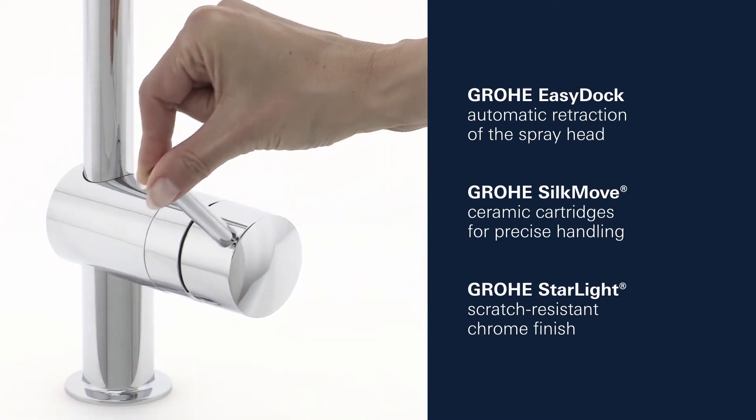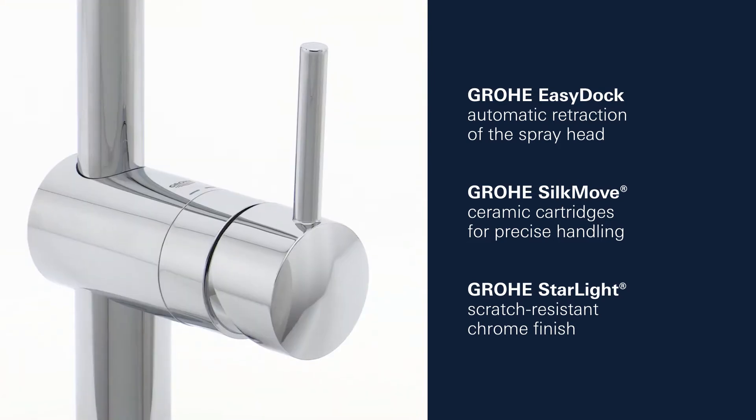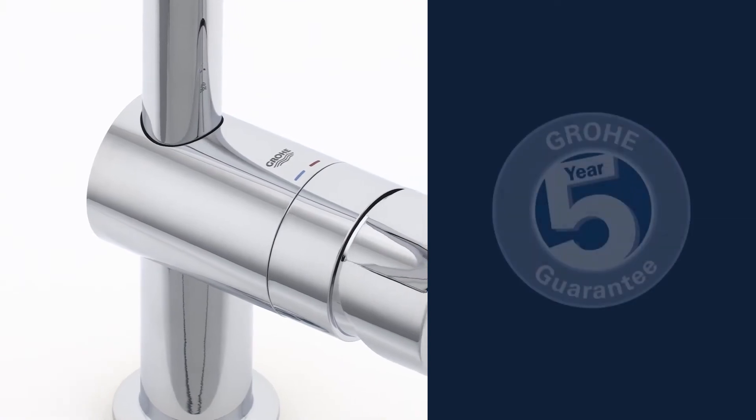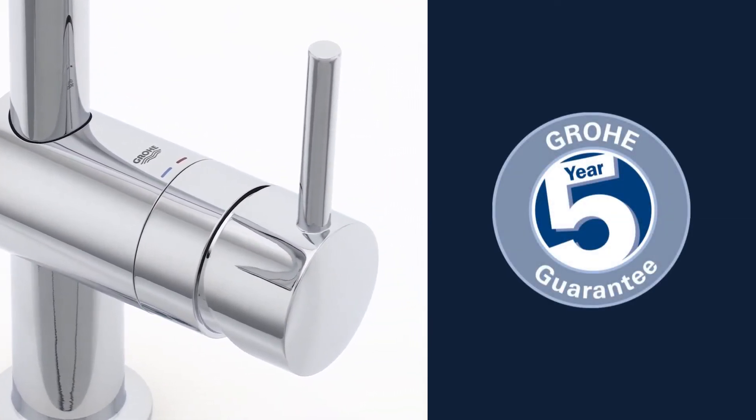Our Grohe SilkMove Ceramic Cartridge ensures smooth and precise water control, and a gleaming Grohe Starlight Chrome Finish. You can be certain of outstanding Grohe quality, all backed up by our 5-year warranty.